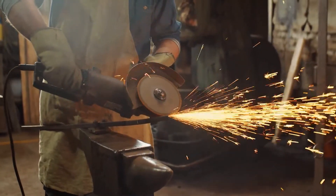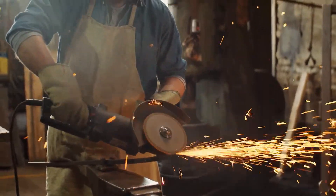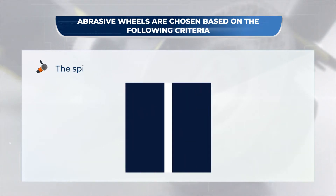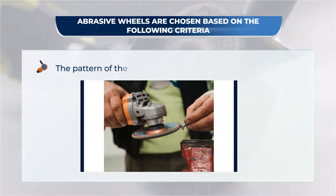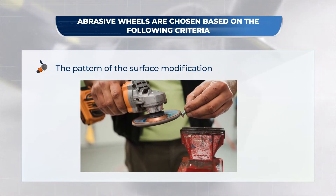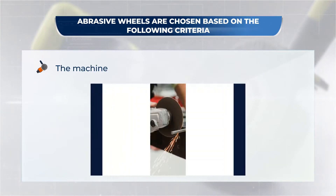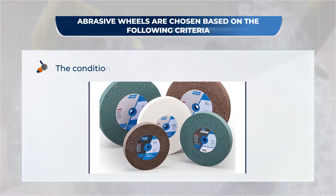I think now you know why it's important to have a proper knowledge of abrasive wheels. Different abrasive wheels are used in various machining operations in workshops depending on the necessity and need. The abrasive wheels are chosen based on the following criteria: the spindle speed of the machine, the pattern of the surface modification, the contact area between the wheel and the substance, the machine's type, and the condition of the wheel.